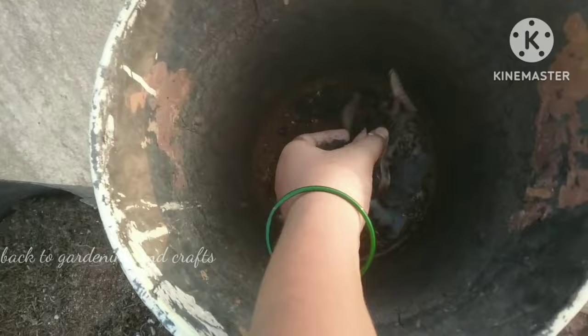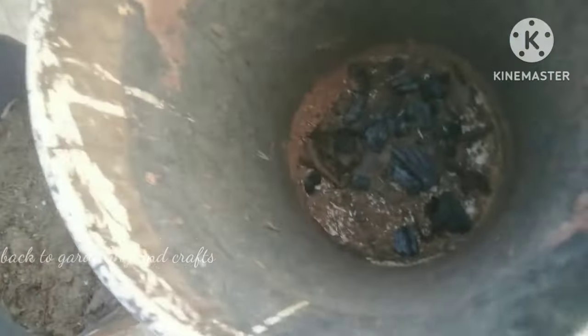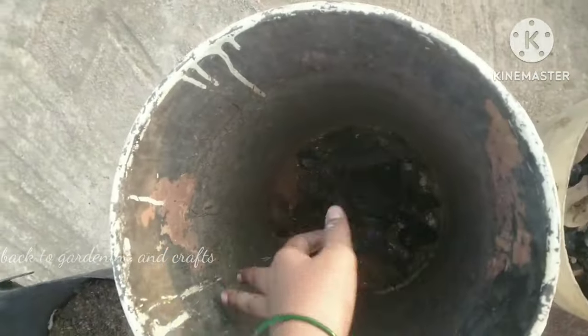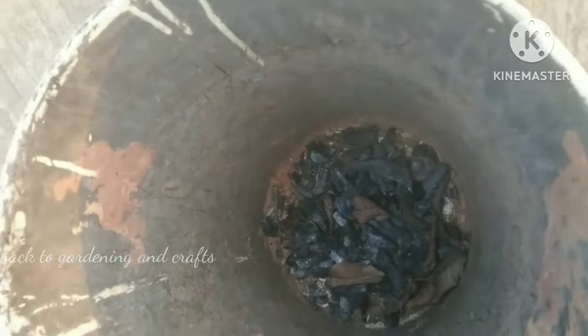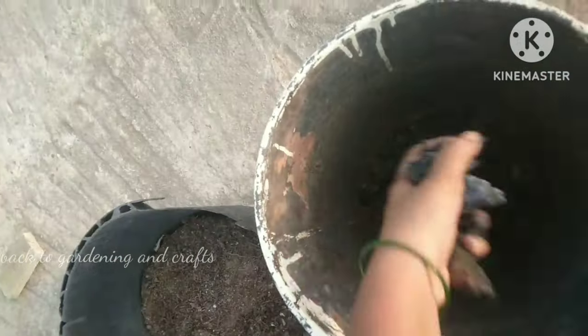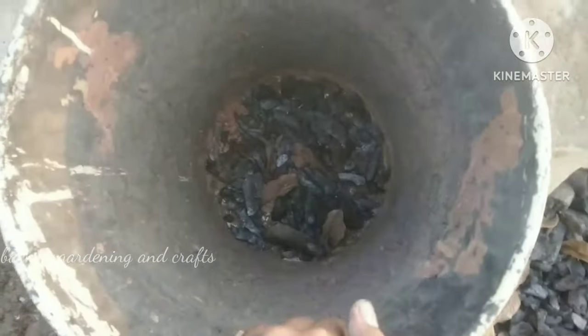I am going to use the composting stage with kitchen waste. But if you are a beginner, it will affect the smell of the soil. I will use a little filtered method to address that.